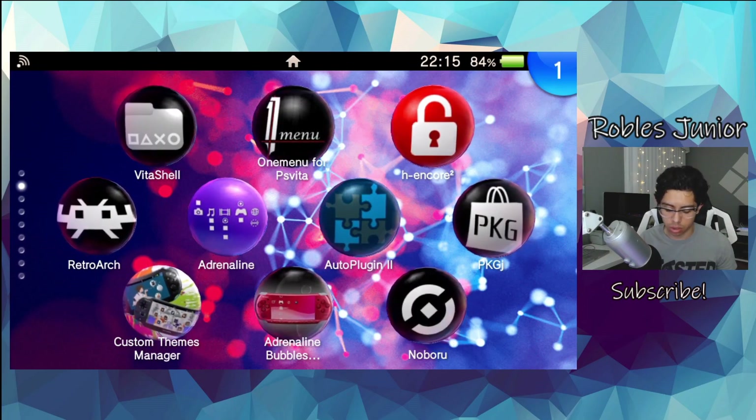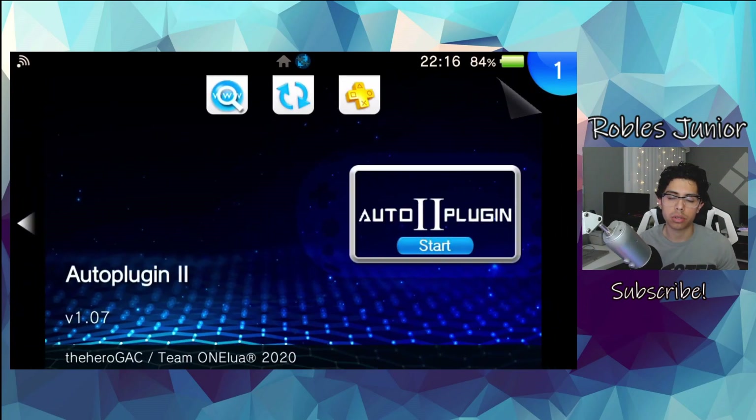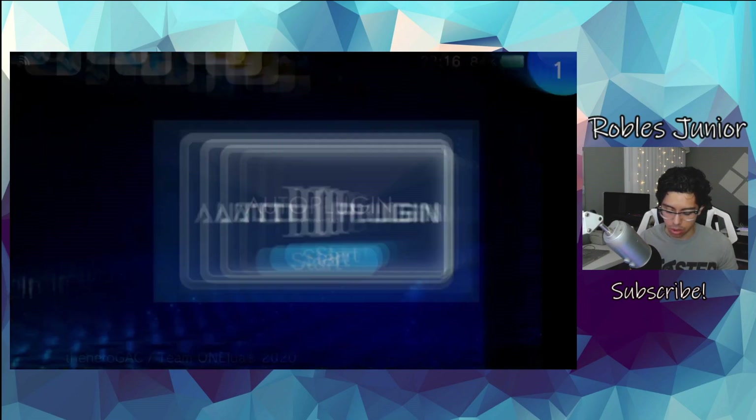I suggest getting AutoPlugins too, that way you don't have to go to your PC every single time you have a new plugin, or you can update all your plugins using this application. I'll have a link in the description down below, and if you're doing everything one by one, I'll have a link for that plugin as well.